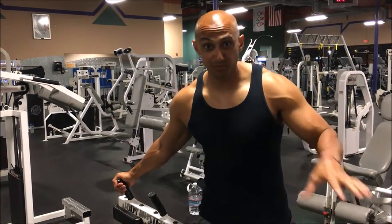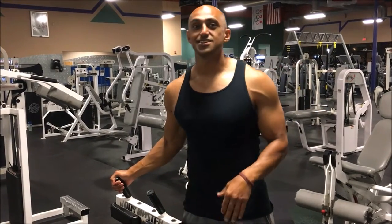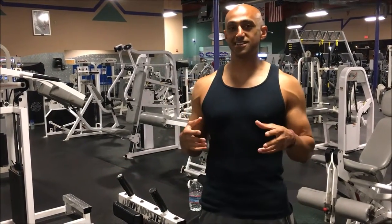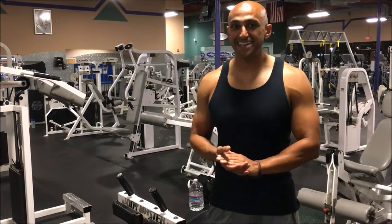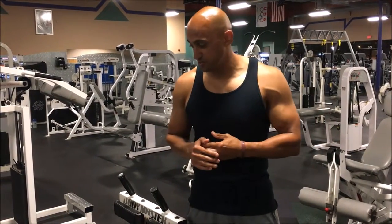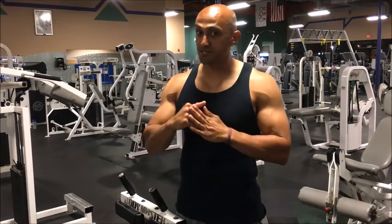Alright guys, so today we're going to learn how to do a crossbow calf raise. A lot of people have complaints about why their calves aren't growing. And it's mainly because whenever you're working a muscle, you want to always remember: you want to stretch it, and you want to shorten it.